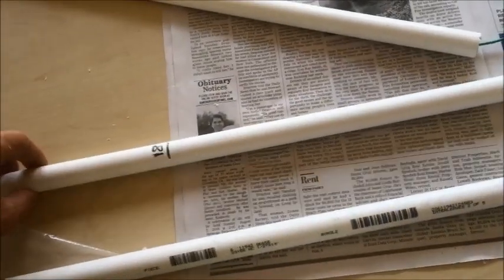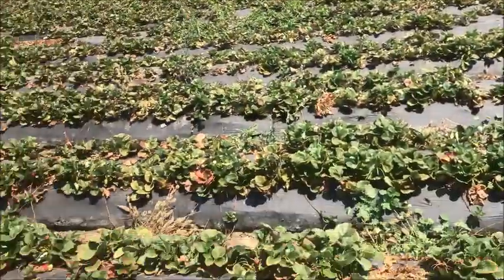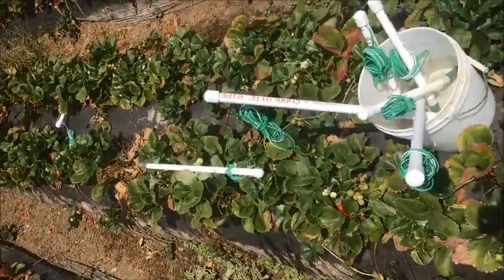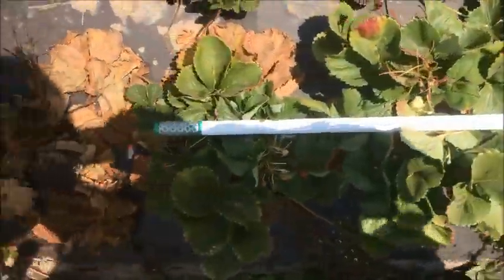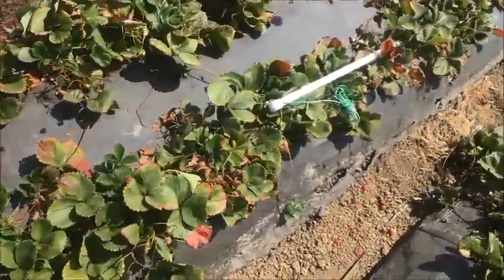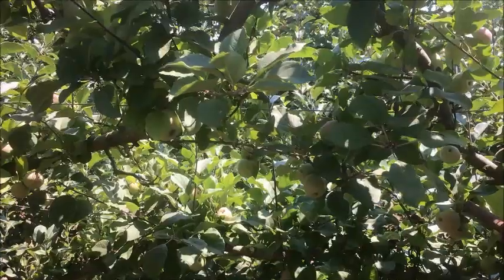Here we are at an organic farm, installing the watermark sensors on a strawberry block. We use a five-eighths inch diameter tool to make holes for the sensors, then we pour some slurry — a mix of mud, water, and soil — into the hole, and then insert the sensor.